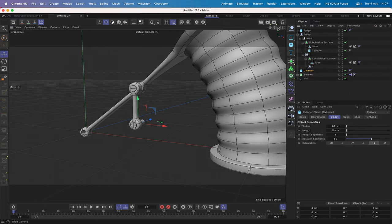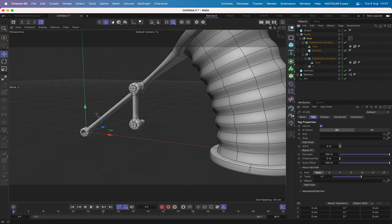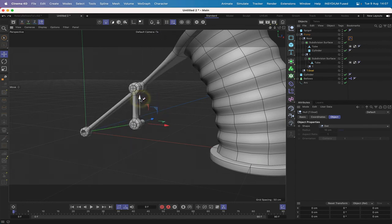Next, remove the cylinder from T since it doesn't actually need anything in it. We've now got a hierarchy set up to work with an IK tag. On our root, place an IK tag — go to rigging tags, IK — set the end to T, and straight away we can see it's working. Place an end goal, and moving the end goal now gives us exactly the motion we want — it's behaving exactly as we need it to.